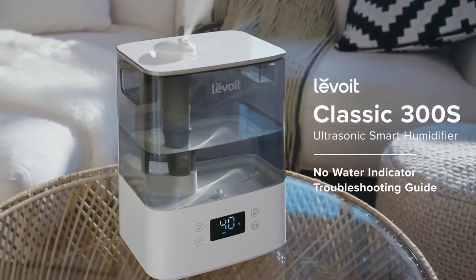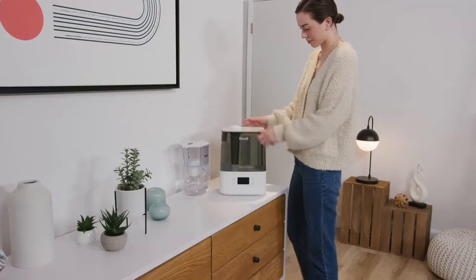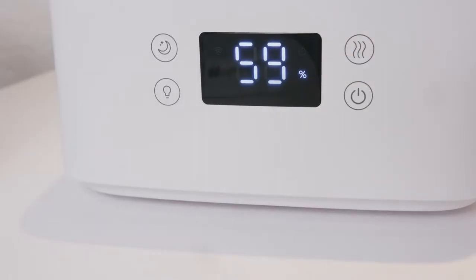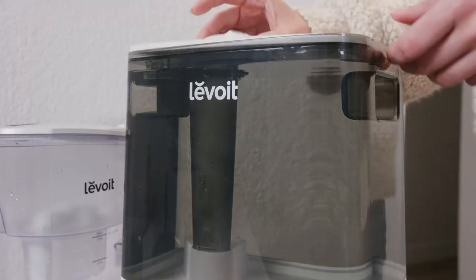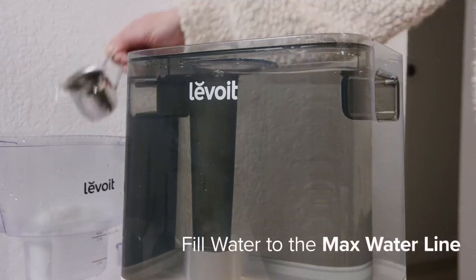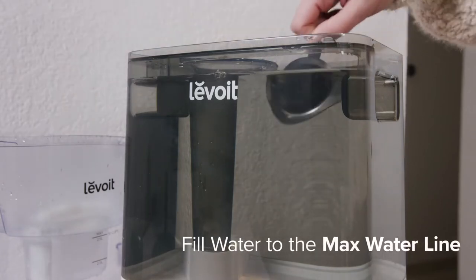If the no water indicator appears on your humidifier's display after you have already filled the water tank, there are a few steps you can take to correct the problem. First, make sure you have not overfilled the water tank. Pour water out of the tank until it reaches the max water line.